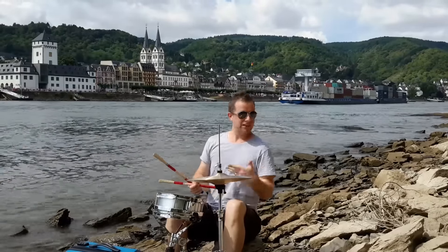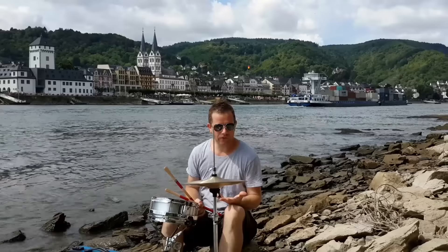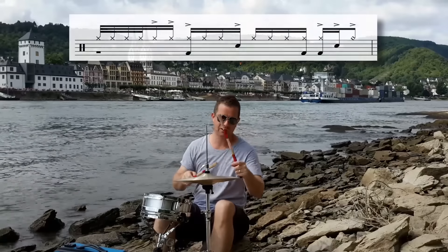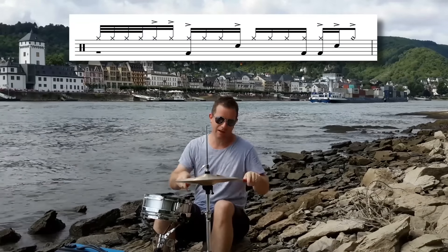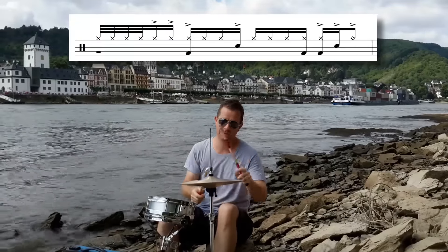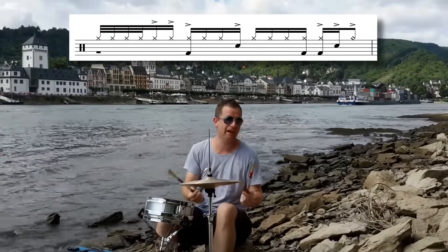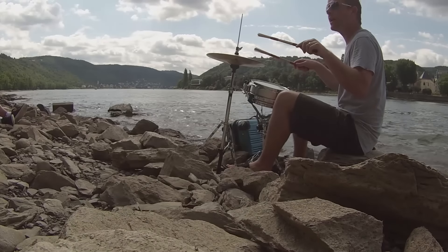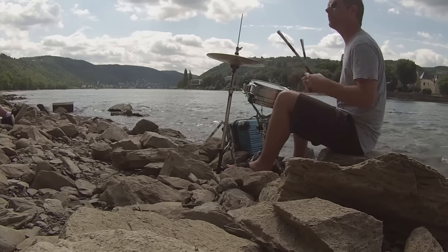It's based around 16th notes in 4/4 time. We start out with a little five-stroke roll on the hi-hats, playing with the tips of the sticks on the top. On the third and fourth sixteenth notes I play the shoulder of the stick on the edge for accents — that's all of beat one. We go right, right, left, left, right, left.